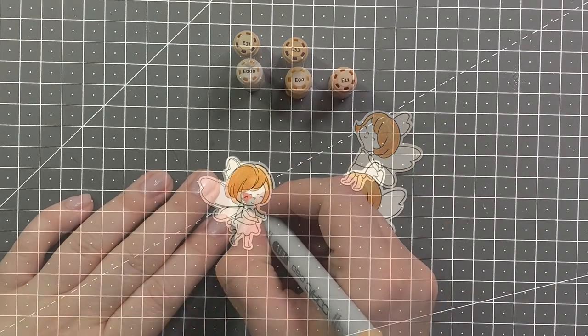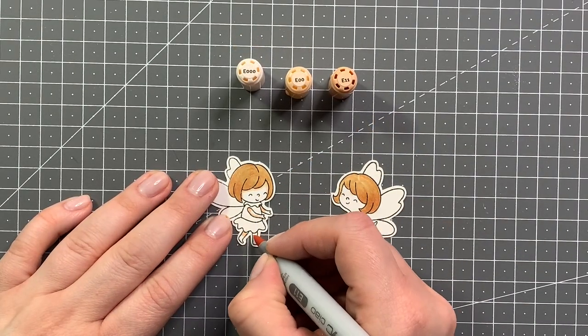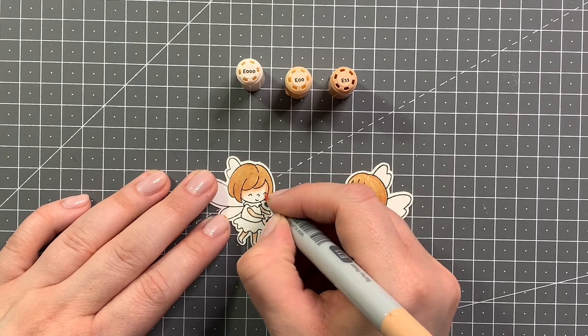Just going in with the E33 for a second layer and then the E31 again. For my skin tone I'm using E11 as my darkest shade, blending that out with E00 and then with the E000.